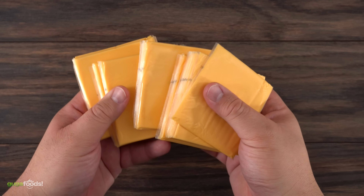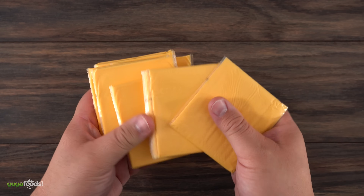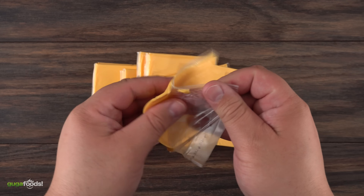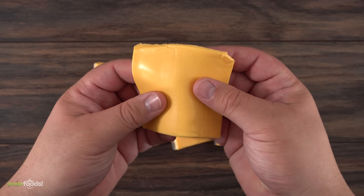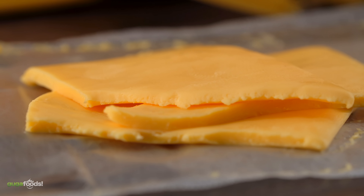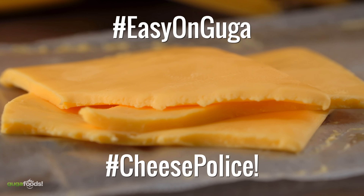The next item is going to be quite controversial and I know this. Some of you are going to tell me, 'Guga, that's not cheese, that's plastic. How can you eat that processed thing?' Yes, I understand all of you, but trust me — you cannot replace that with this burger. If you want the full experience you have to use American processed cheese, the cheap stuff. I have other cheeses but for this burger I am not using them. Hashtag go easy on Guga in the comment section — you know what I'm talking about, all the cheese police.